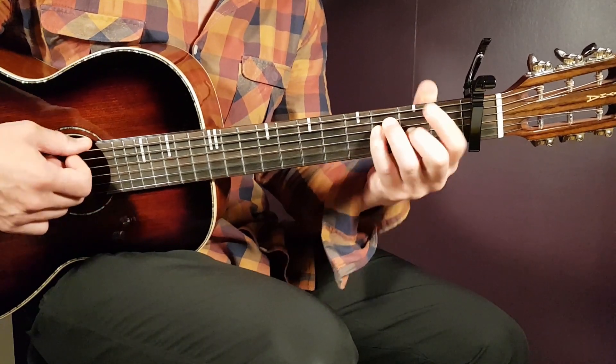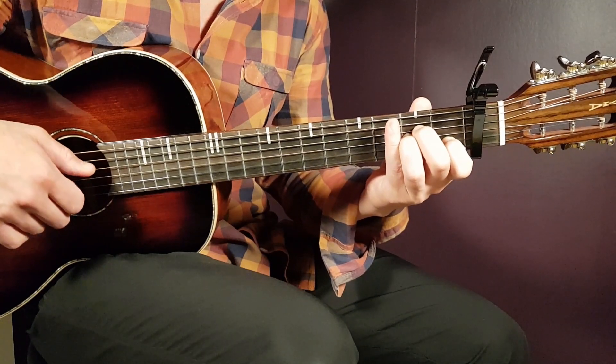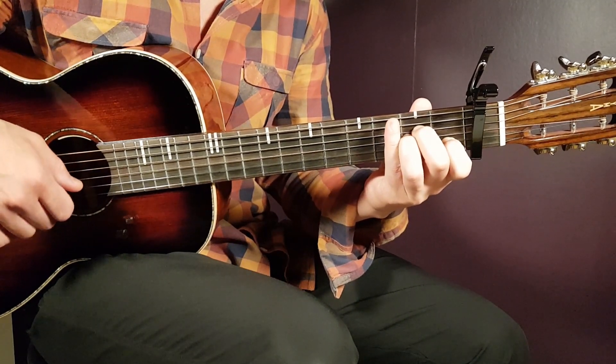The next chord is A minor, so that is open A, second D, second G, first B, and open E.